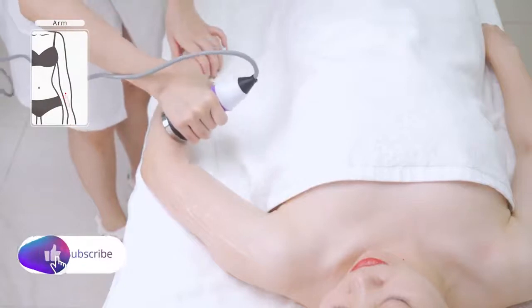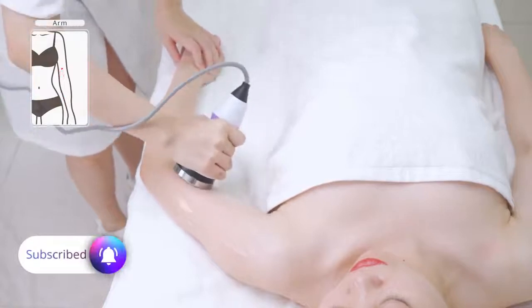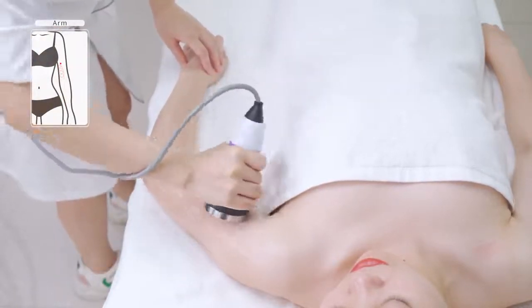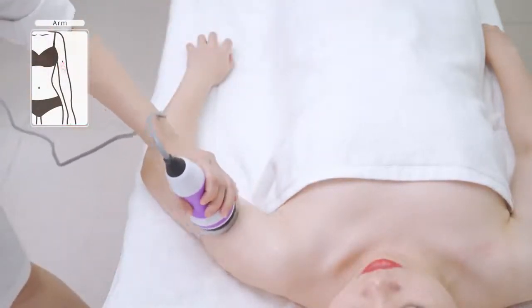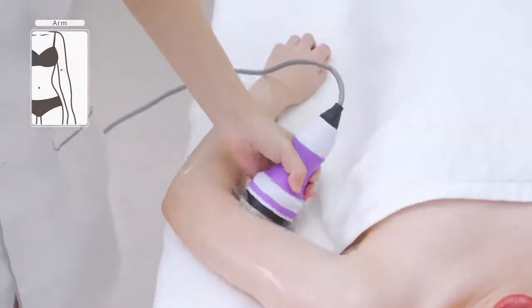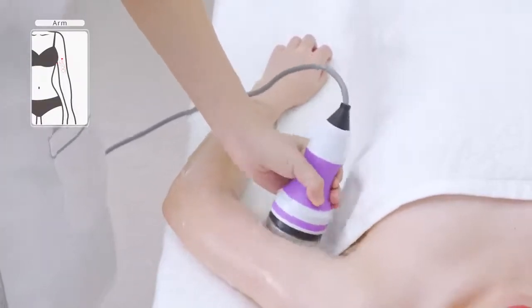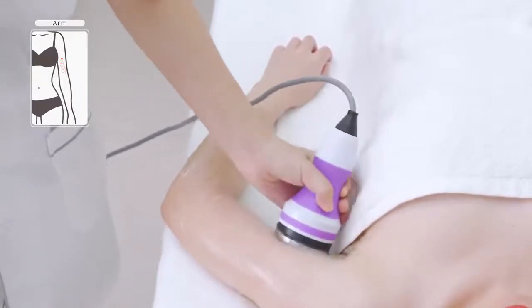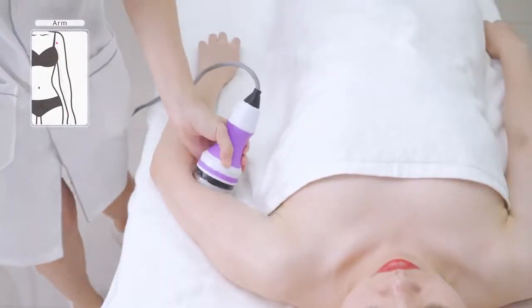Move the device in angular motion, tracing three channels to the armpit three times. You may double the operation on flabby arms, three times.